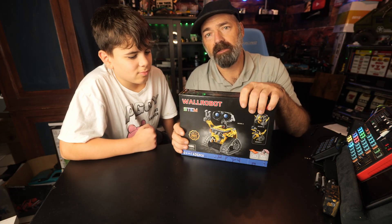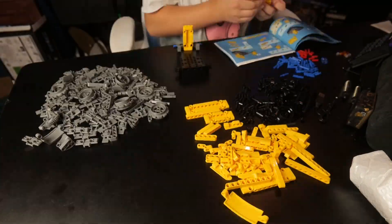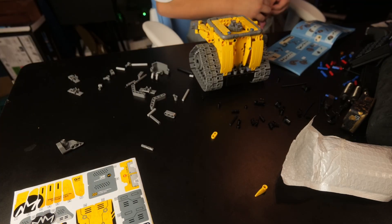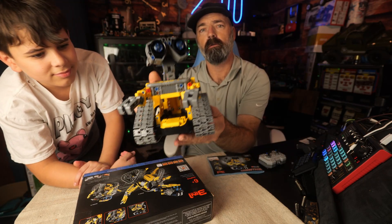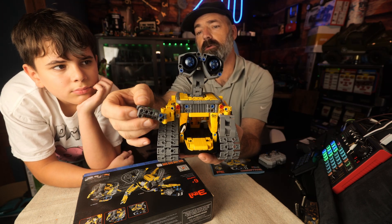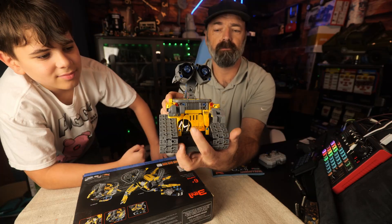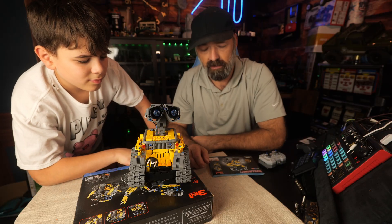Tanner is our builder — he put this together for us. Here is the Wall robot: his head swivels, his hands open and close, you can move the wrist a little bit, and a little front door opens and closes. He came out quite nicely. Tanner did a good job. It's RC so you can drive it around. It was challenging — it wasn't the easiest build, but isn't that the point?